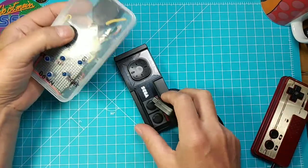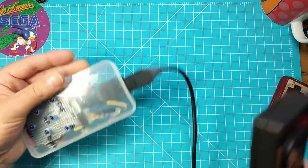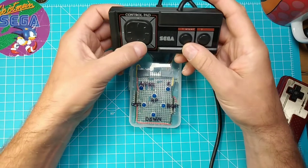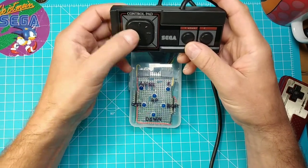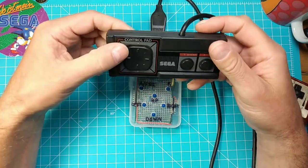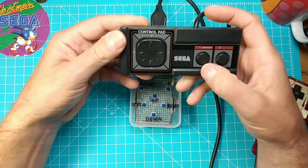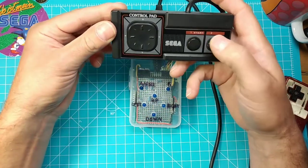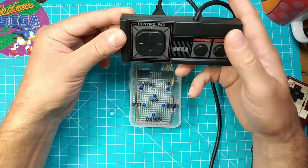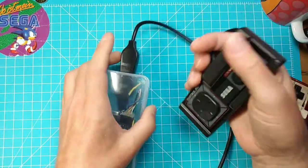Here is a Sega controller - just put it in. And you see: down, left, right, up. If you press two buttons, two light up. And here for the button presses, A and B button. So it works for the Sega controller.